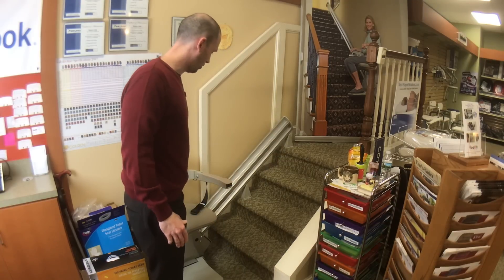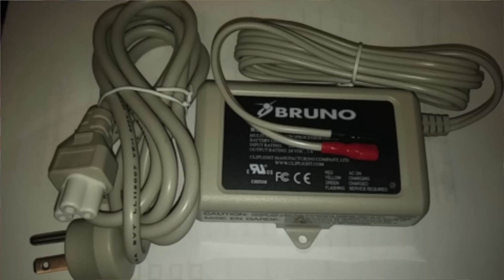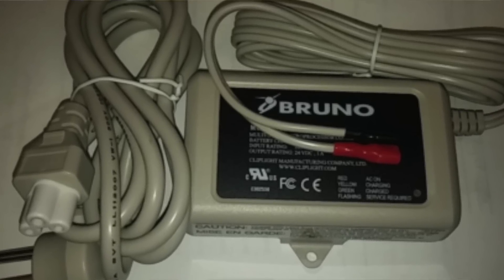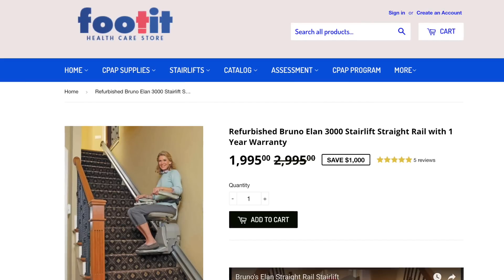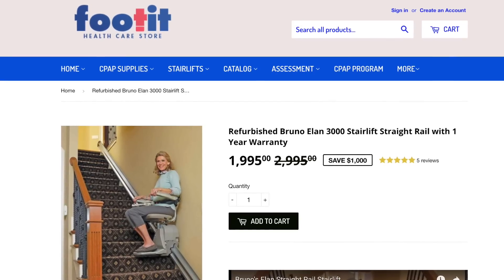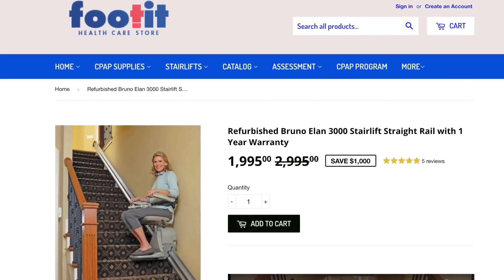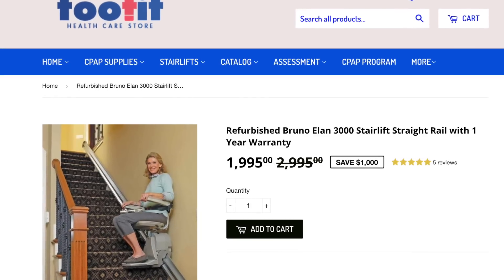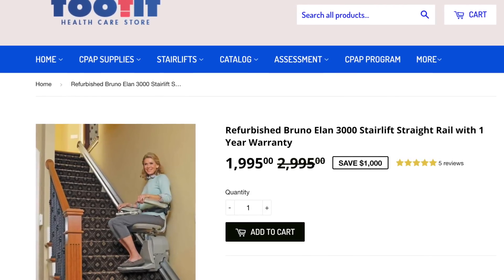The parts you'll most likely need on this are the charger — you could be looking around $200 for a new charger — and the circuit board, which will run you right around $400 if you need that. It's a solid stair lift all the way around. If you go to our website, you can save $100 by typing in promo code BRUNO100. We install within a 60-mile radius.